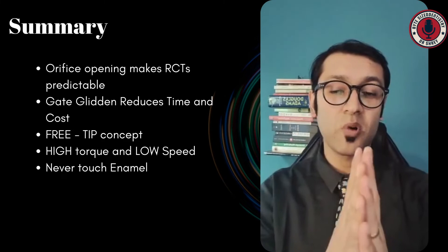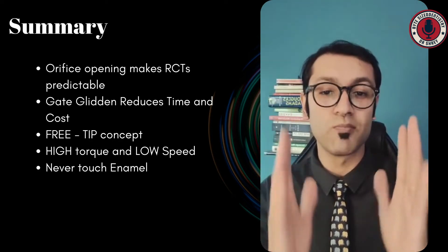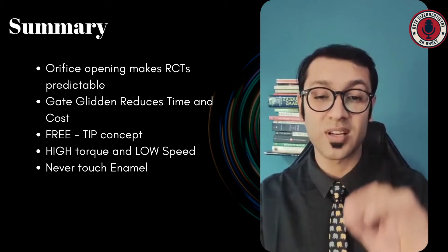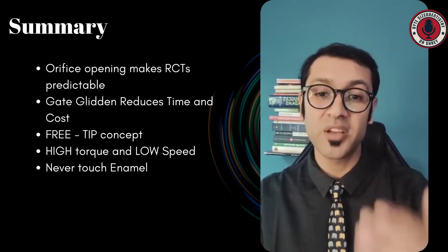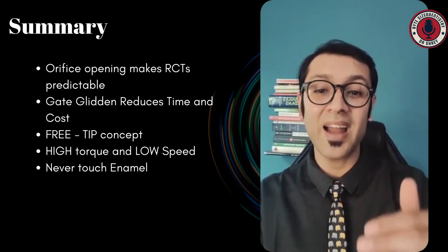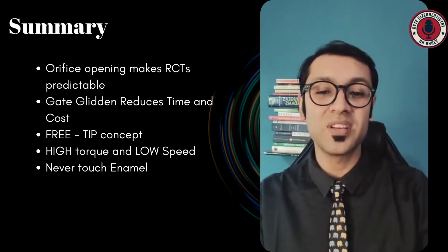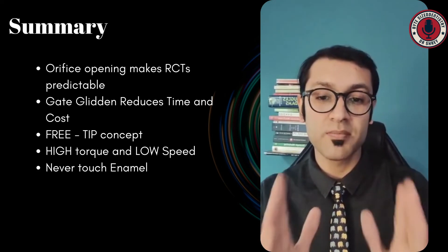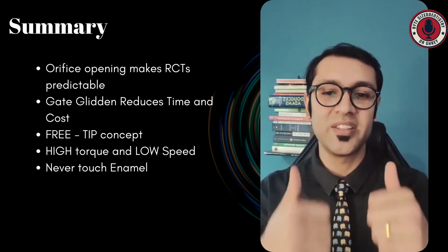So there you have it — five amazing points to keep in mind with regard to orifice opening. Number one: orifice opening makes your root canals more predictable and is something you need to plan and focus on every single time. Number two: Gates Gliddens reduce the time and cost involved with doing a good orifice preparation. When using rotary orifice openers, make sure you're using them in the free tip format and try not to engage the tip. Hand instruments are extremely useful and give you good tactile sensation. While using any of these, do not touch the enamel. And when using rotary orifice openers, use them on a high torque and low speed because we're not worried about cyclic strain, and we have all the torsional strength in these fat instruments.